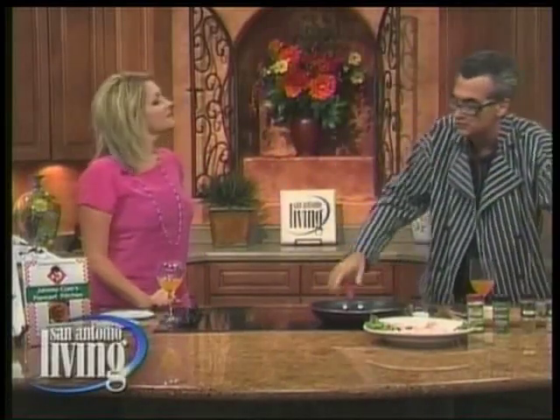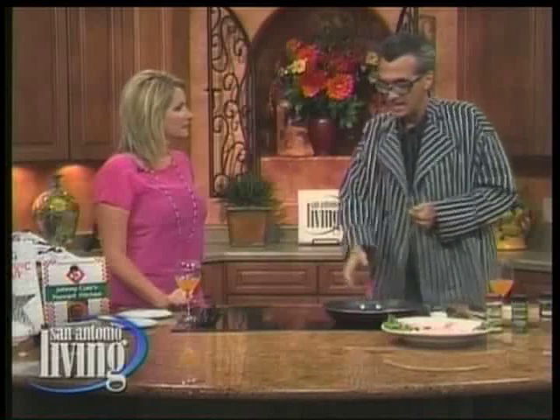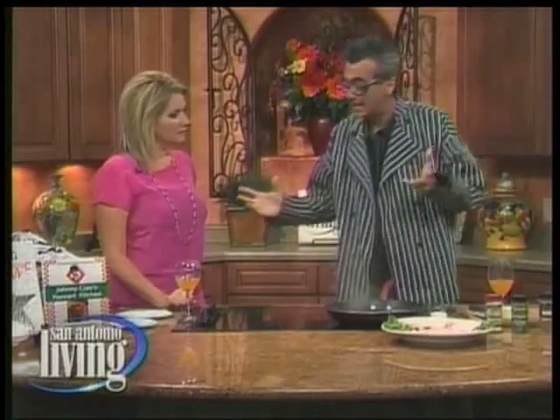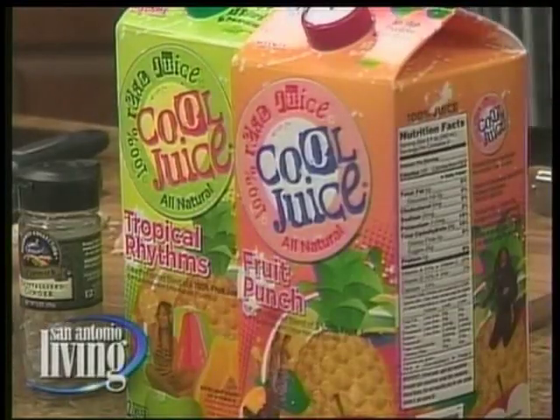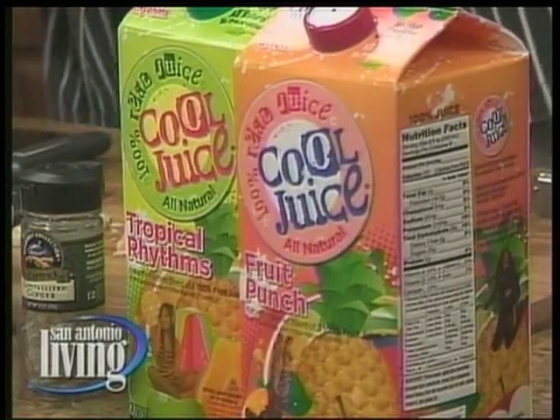I started cooking with juice when I was summoned to Neverland Valley to help Michael back to health. Because Michael did not drink alcohol, I started doing juice dishes there. I had to buy many different juices — orange juice, pineapple juice — and mix them. The problem was there was no cool juice. Now I found the cool juice and I'm able to use one flavor which has six different 100% natural juices in the tropical rhythm blend.